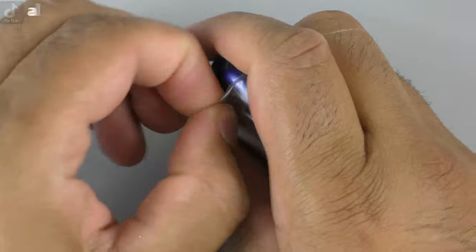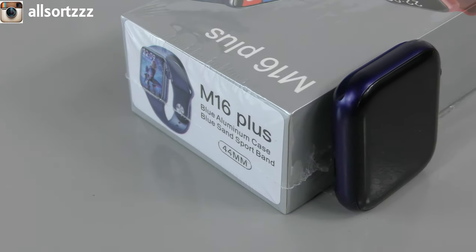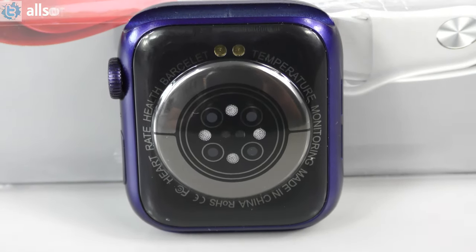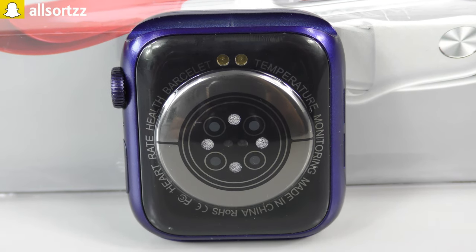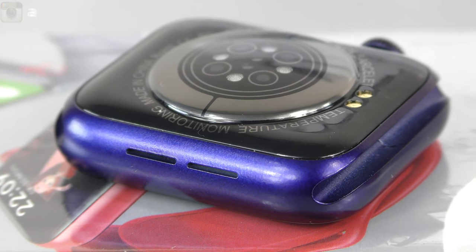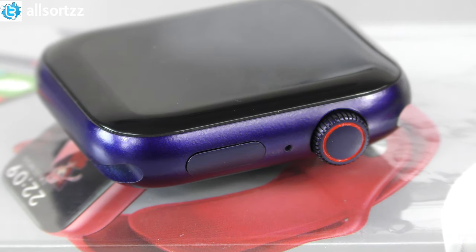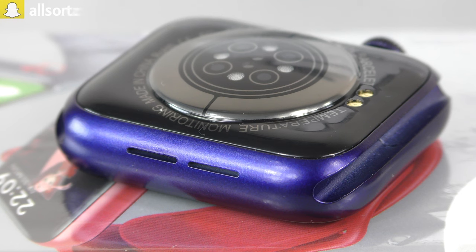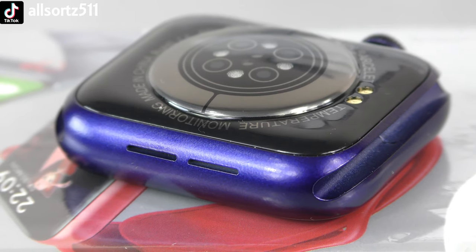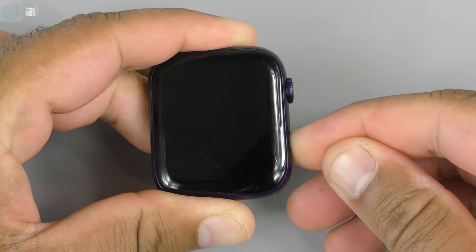The watch has a 1.75-inch HD display, 44 millimeter, available in four different colors — this is the blue version. On the back you've got the same sensors as the original Apple Watch Series 6, with text around the sensors and a two-pin charging port. On the side there's a working crown and a working button. There are two speaker cutouts — one fake, one real.